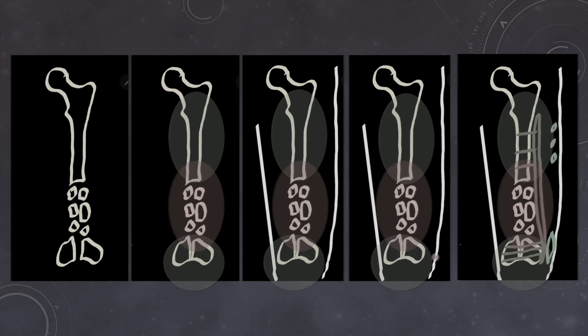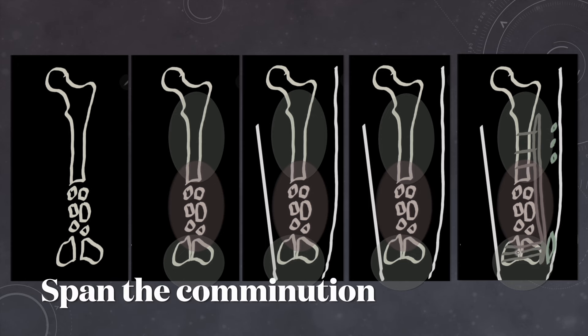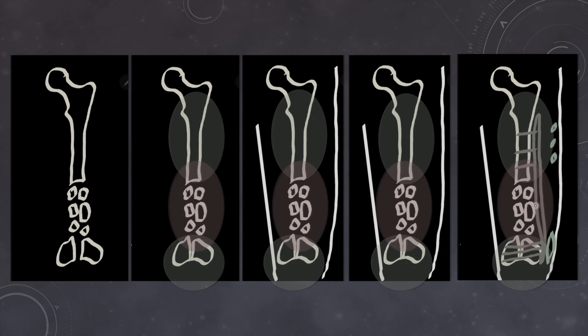When we plan for minimally invasive percutaneous osteosynthesis, we make an opening which could be of variable size depending upon the articular reduction we want. The incision can be somewhat anterior or somewhat lateral depending upon the simplicity or complexity of the articular fracture. We reduce the fragments as perfectly as possible, then try to pass a plate through this area — spanning the whole comminution — and put screws in the terminal part and in the proximal part. We are actually spanning the comminution, and healing here is going to be because of relative stability, as some amount of micromotion is going to happen. Because of the intact vascularity of these fragments, we are going to have callus formation, and that callus will consolidate to form bony union.